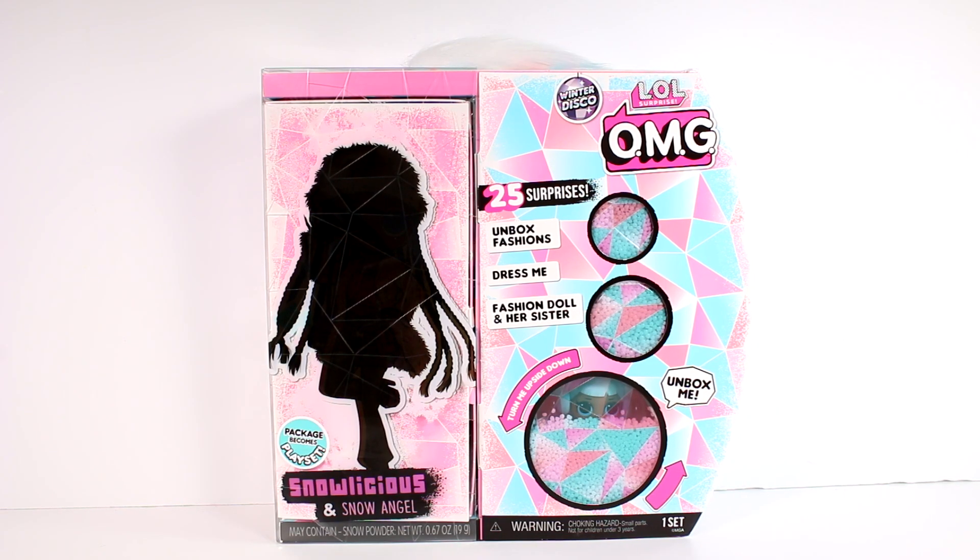Hi everyone, it's Tiffany. I am here with a brand new Winter Disco LOL Surprise OMG Fashion Doll. We have Snowlicious and Snow Angel here to open up today. There are a total of four in this Winter Disco series and I have been opening up some, so make sure you go check those videos out as well. But today we are opening up this duo.